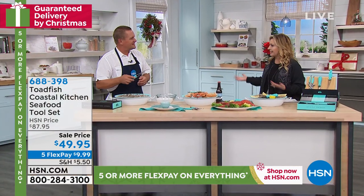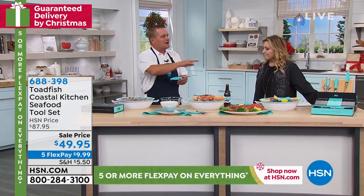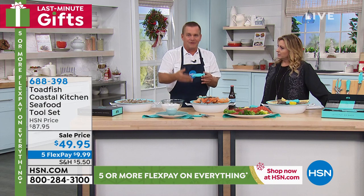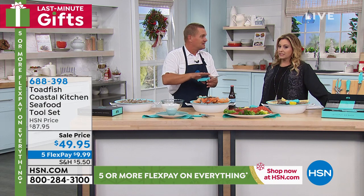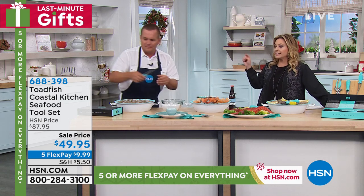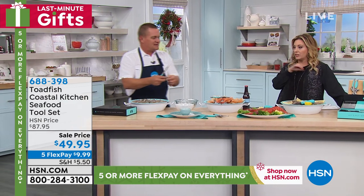You're saving like 38 bucks today. If you bought each one of these individually on the Toadfish website, it would be over $100. So it's really a great value, and it's all in the gift box. Because the shrimp tool alone is $19.95.